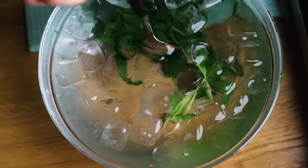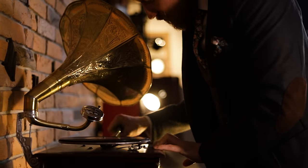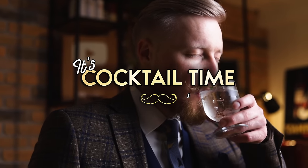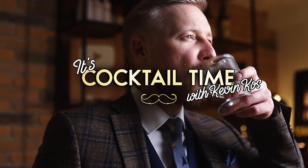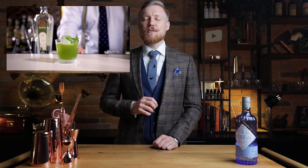But first, we'll make the original basil smash — it's Cocktail Time! The Gin Basil Smash was originally called Gin Pesto by its creator Jörg Meyer, created in 2008 at Le Lyon Bar de Paris in Hamburg, Germany. It quickly spread around the world and has since become a contemporary classic. Here's how I make it.